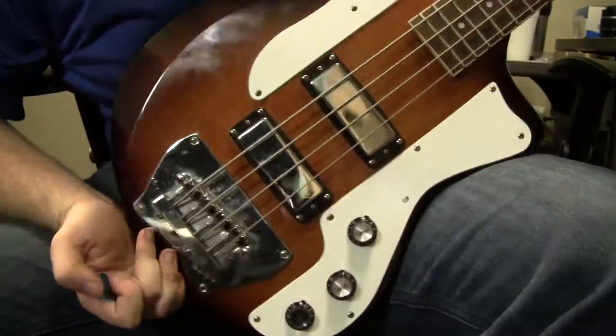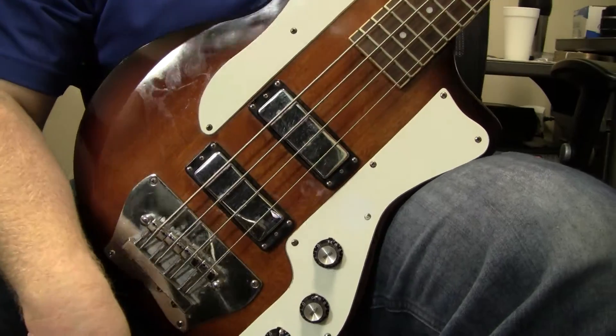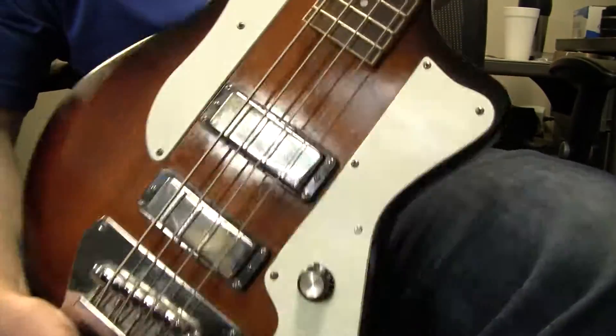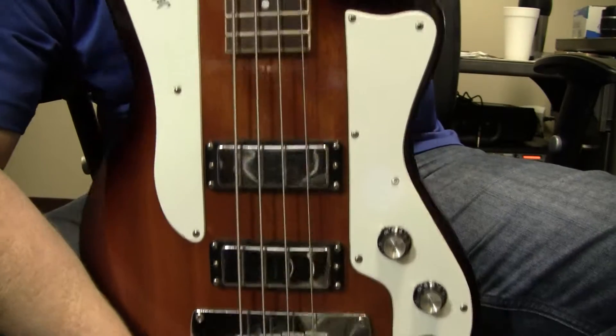But still, it kind of plays like a champ. So anyway, here you go folks — the Ibanez Jet King bass.